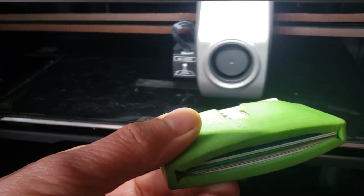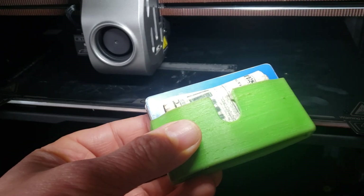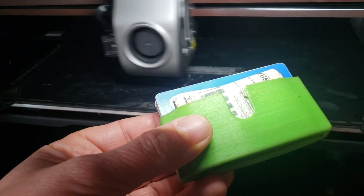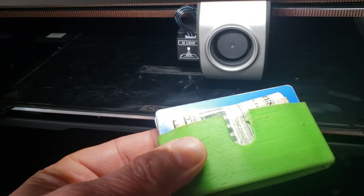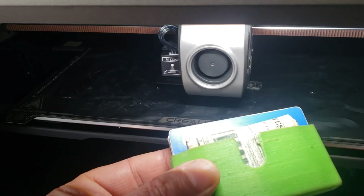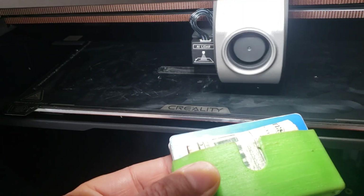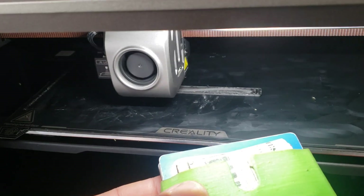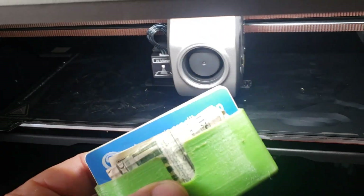Polyethylene is a pain to print with though. You actually have to put packing tape on the print bed in order to get it to stick, because the packing tape is polyethylene — otherwise it'll never stick to the bed. Then you have glue on the bed and a sticky surface on the bottom of the print. But I did like the polyethylene — the flexibility of it.